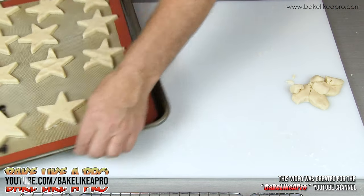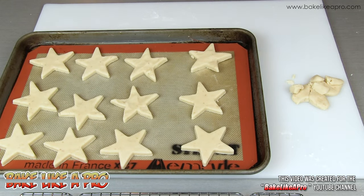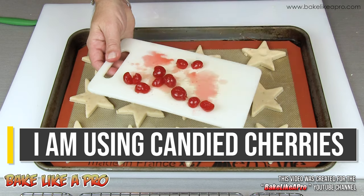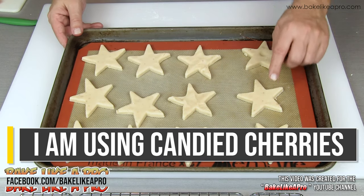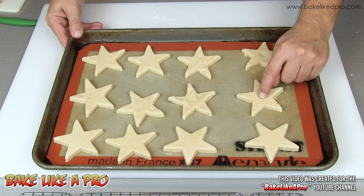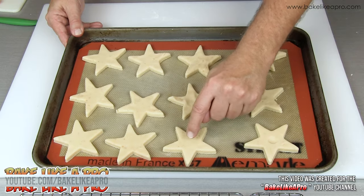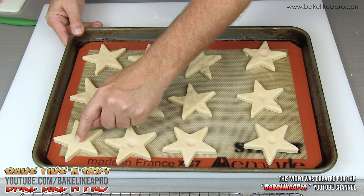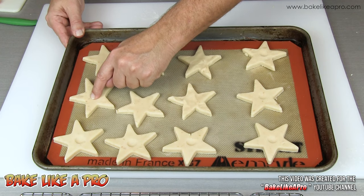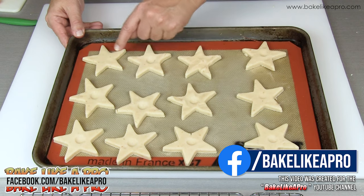Just before they go into the oven I'm going to put some little cherries on top. I've just cut up some cherries and taken them and cut them in half. What you can do is take your finger and just depress right in the middle where your cherry is going to go — just a little bit of a push. This is optional, you don't have to do it, but it just allows a little area for your cherry to sit in.